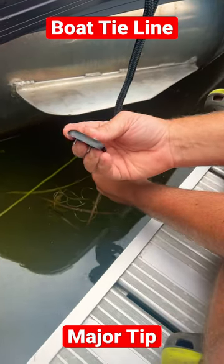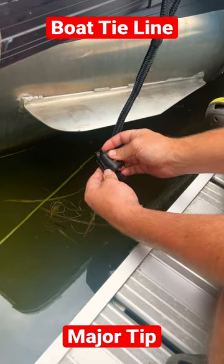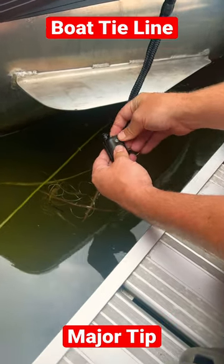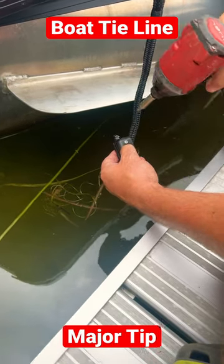Next up, I take the top and all I do is simply take it over top and connect it to those holes like this, put it together, grab my drill and screw it on.